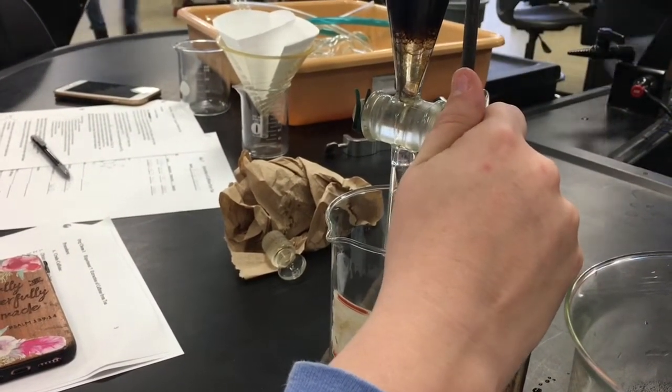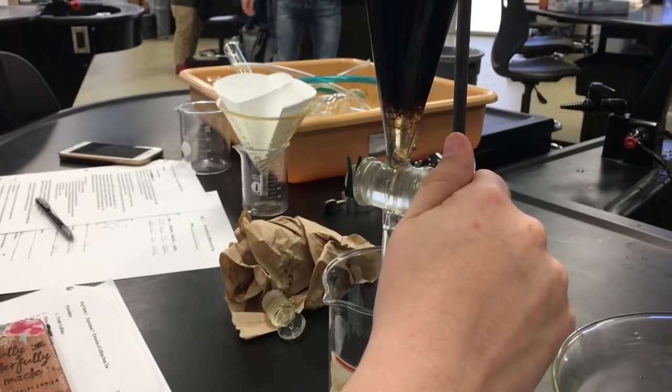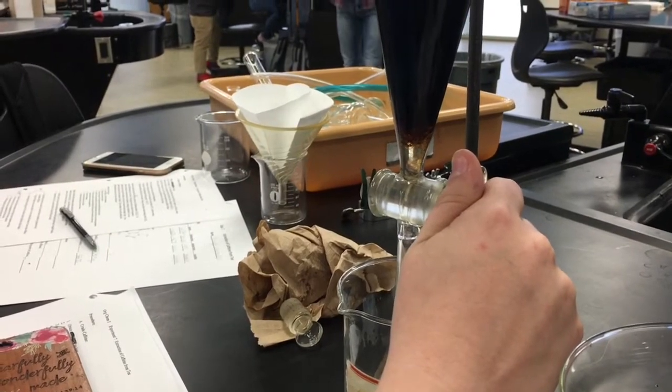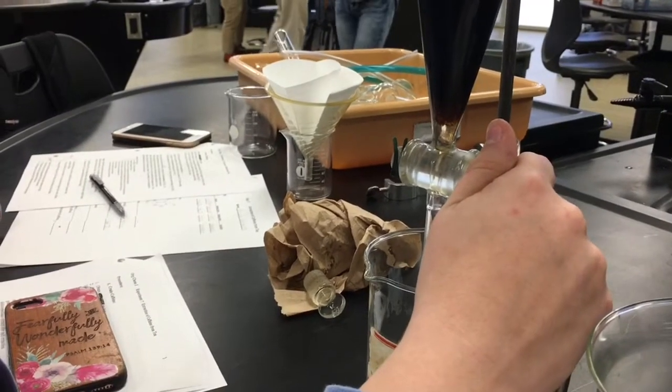I think that's what the stuff that you add to it at the end is for — it'll dry out all that and it'll fall out. The filter paper will get it. It stinks.